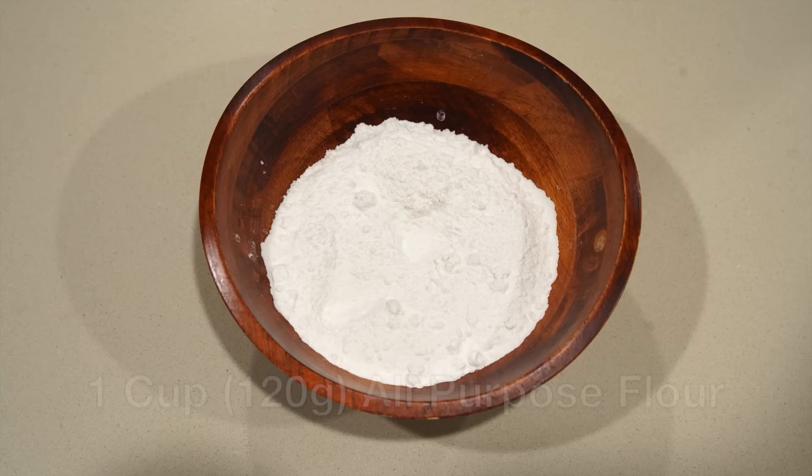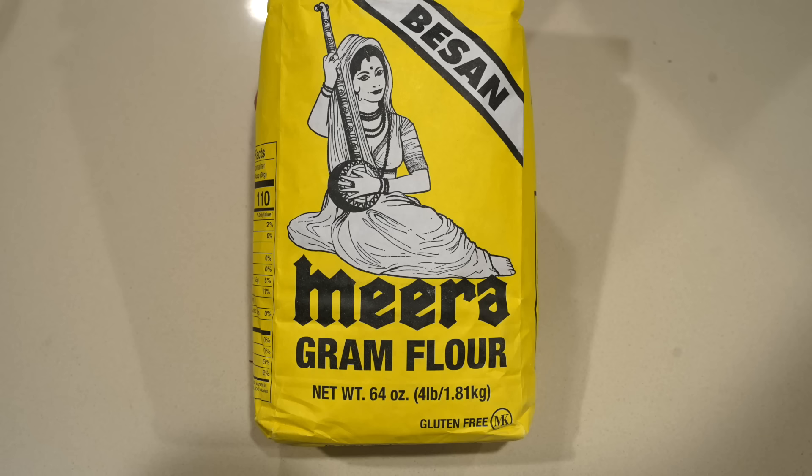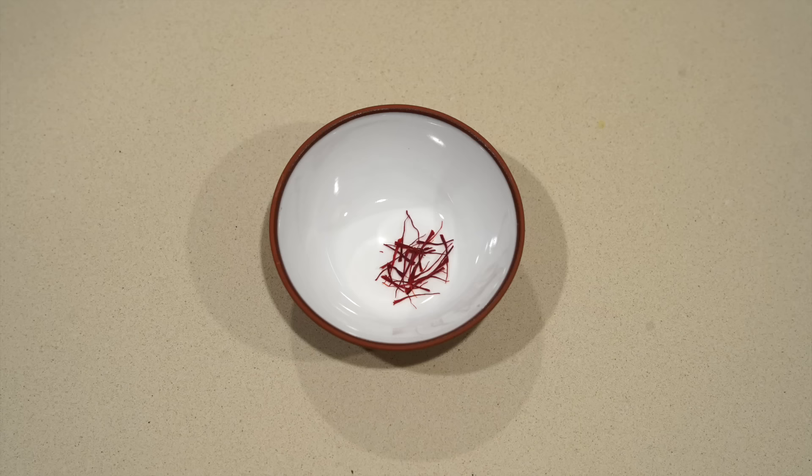This recipe starts off with the preparation of the dough. For that, what you'll need is one cup or 120 grams of all-purpose flour, three tablespoons or 25 grams of gram flour — a flour made from brown chickpeas. Usually when you get chickpea flour it's made from white chickpeas, so this is a bit different, but if that's all you can find either one will work. A pinch of saffron threads and an optional pinch of cardamom.